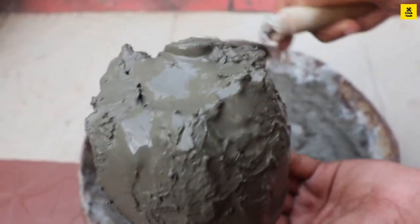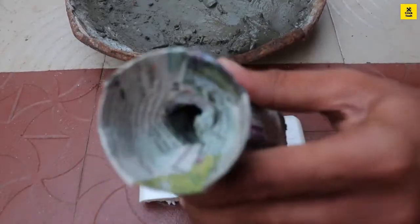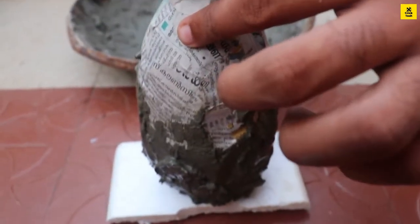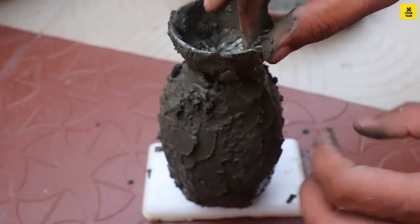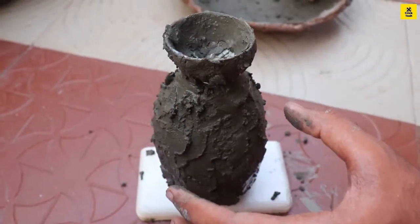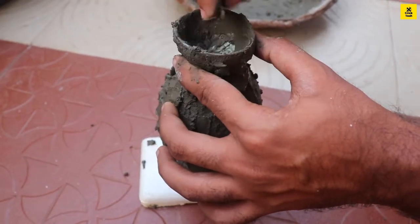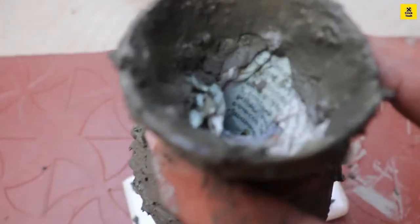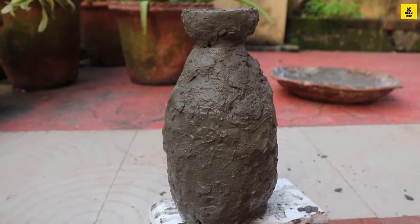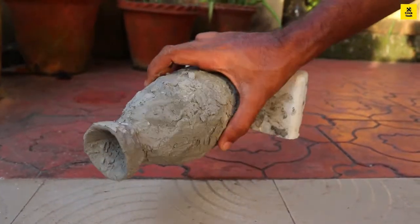We will try to do a small thermocol piece. I used to make all of this mold shape on this table, using the mold to shape it. I used to make the mold for this one.